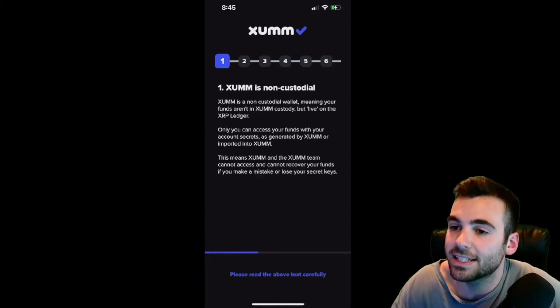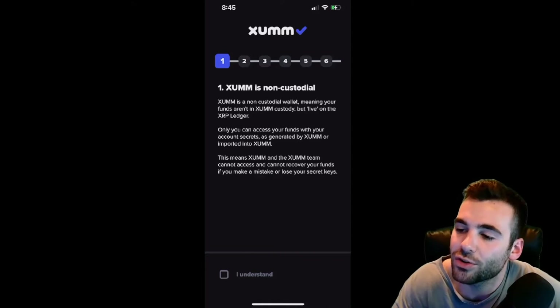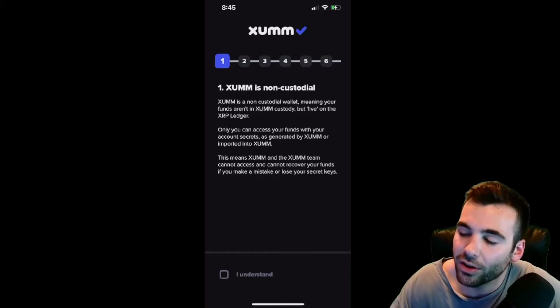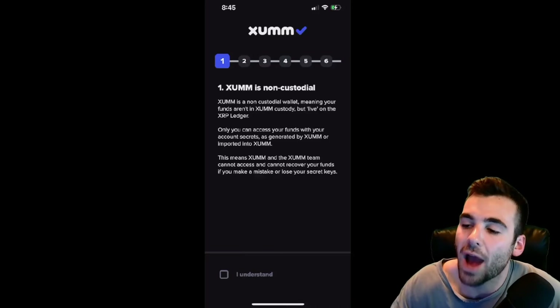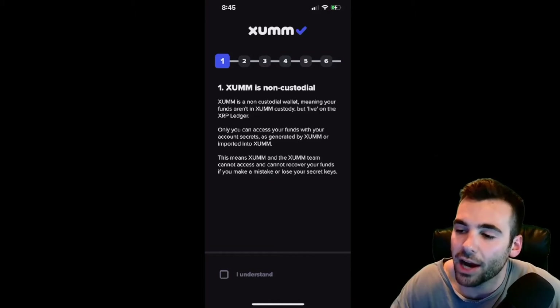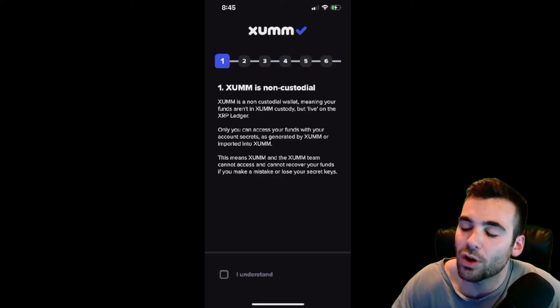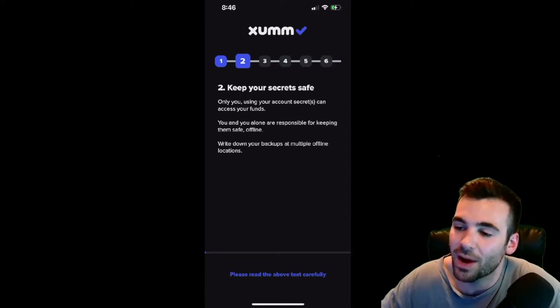Next, we're going to walk through this essential six-step description of all the most important things you need to understand when utilizing the ZUM application. The first thing is the ZUM application is non-custodial. Your XRP is not held in the ZUM application — your XRP is held on the XRP ledger and the ZUM application is just a way to access the XRP ledger. Therefore, if ZUM was to entirely disappear, as long as you had your secret phrase in your possession and safe, your funds would be perfectly fine. The ZUM application is just a portal, a gateway to the XRP ledger, and all the value and all the transactions happen directly on the ledger.